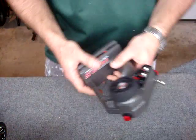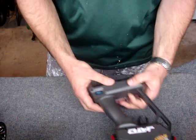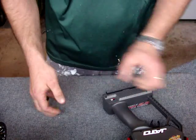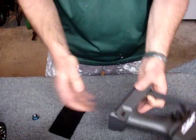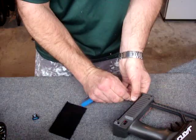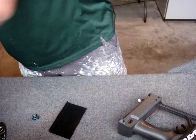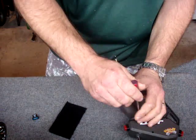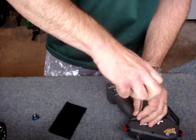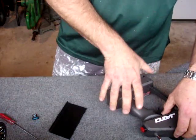Now I'm going to open up the transmitter and show you how to do the mod. I've already taken four out of the five screws out of the back to save a little time. I'll take the battery out — in mine I'm using a LiPo battery to power the transmitter. I'll take the single remaining screw out of the back so I can show you what I've done.